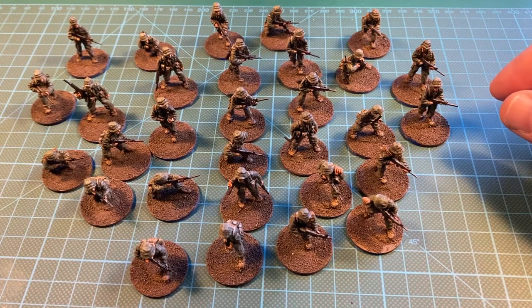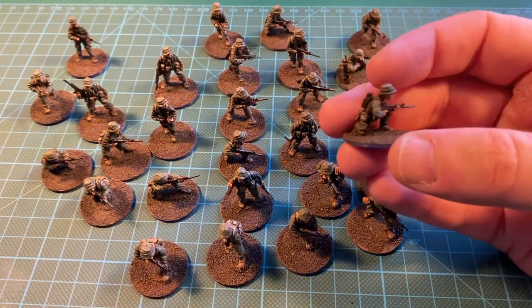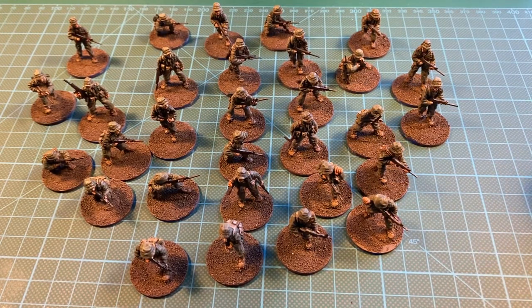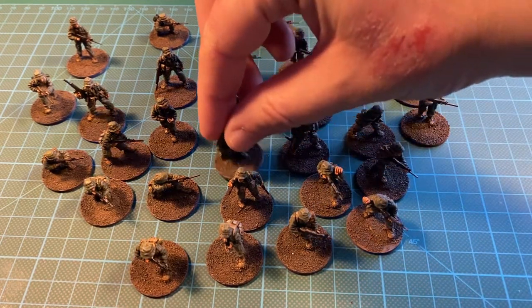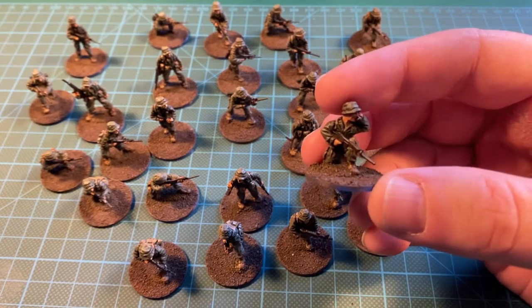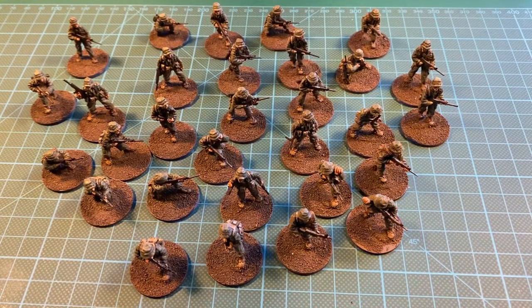There's a guy with the radio, and one speaking on the radio — here he is. These have loads of detail, just as the Viet Cong had. That was the Australians from Eureka Miniatures.